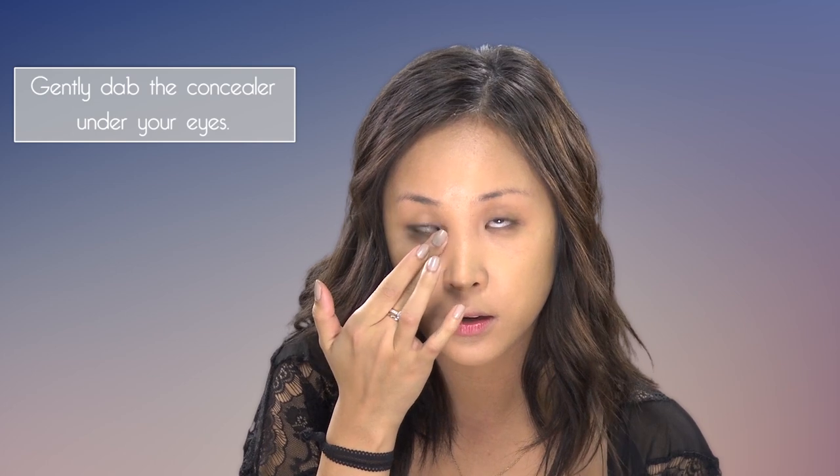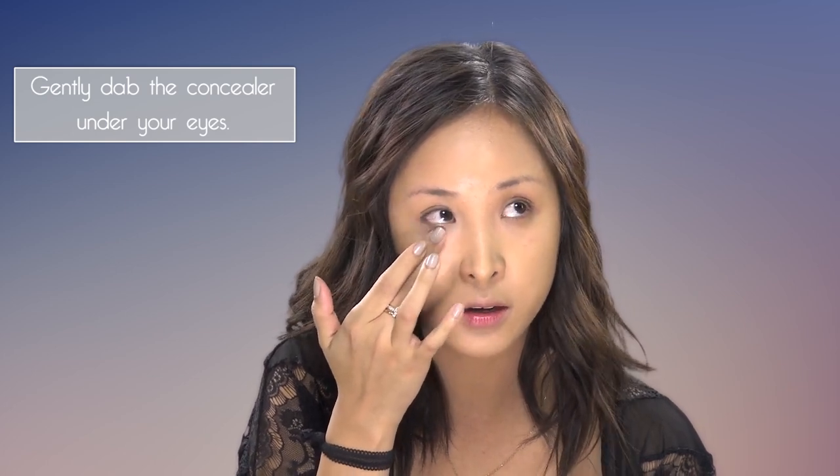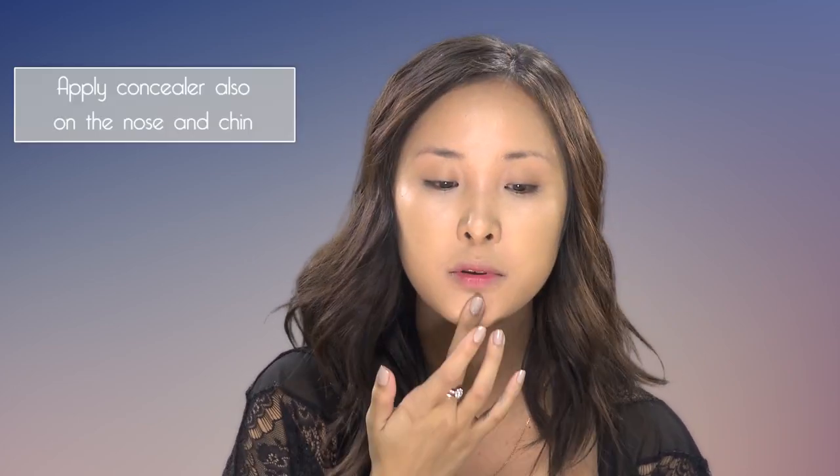I'll just use my hands, because this concealer has a really thick consistency, so using my fingers will warm up the product. Just dabbing that under the eye very gently, because this area is the most sensitive and you don't want to drag it around too much — otherwise you'll get premature fine lines. A bit on the nose and on the chin as well. You just want a natural glow, so you're not really going all out with contour and highlighting — but if that's what you want, I also have a video for that which I'll link below.